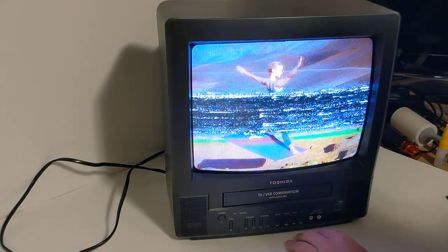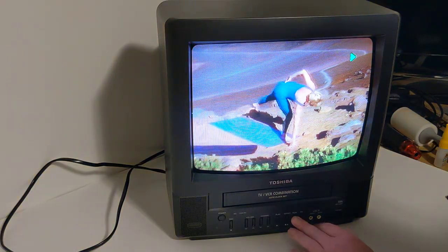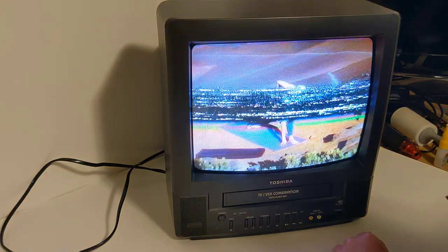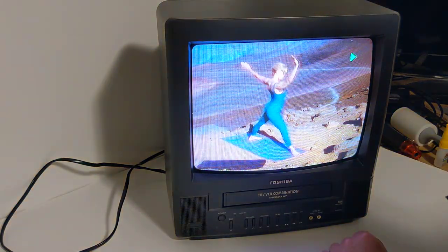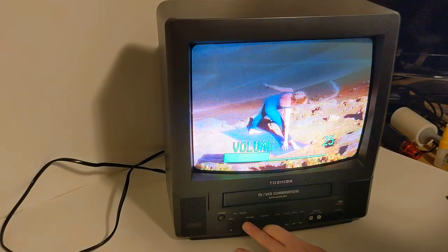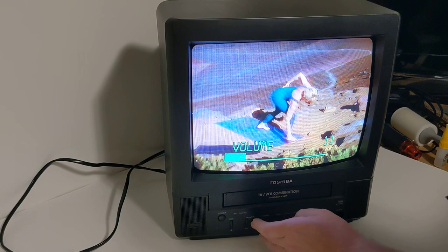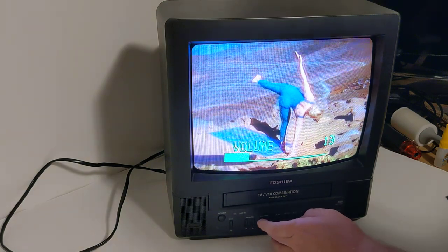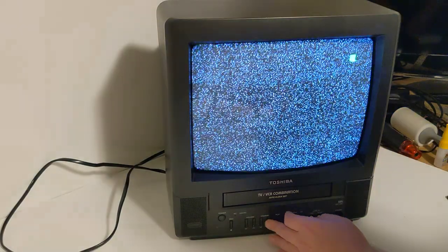I'm going to go ahead and just press the buttons here. We've got fast forward, play, rewind, play. This is volume — going volume down, volume up — and then I don't know if this is going to do tracking or not. There are some channel buttons here, but I can go ahead and hit stop.